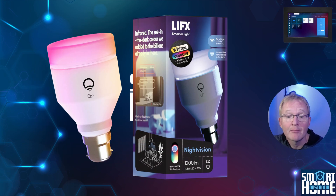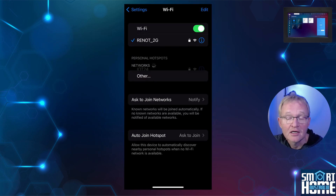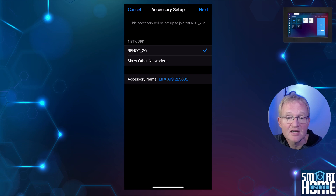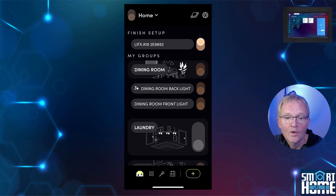To set up the LIFX globe, turn it on and power cycle five times to put it into pairing mode. On your phone, go into settings and navigate to your Wi-Fi settings. Make sure you are connected to the 2.4 GHz network. Select the Wi-Fi globe in the Setup New Device section, select your 2.4 GHz network, and press Next. Your globe will now connect to the 2.4 GHz network and flash once when connected. Open the LIFX app and your new globe will show up and can be controlled.